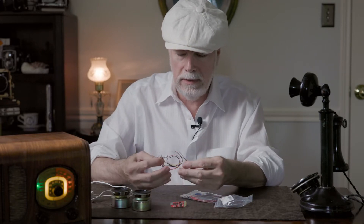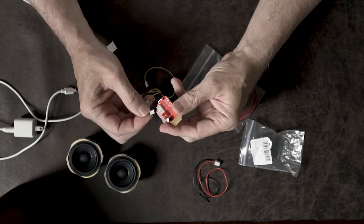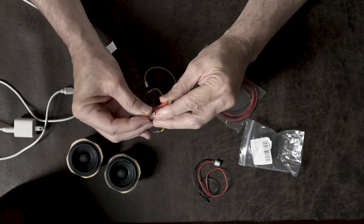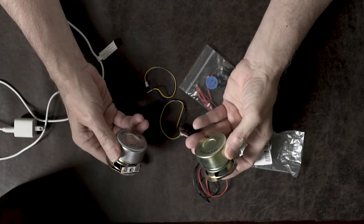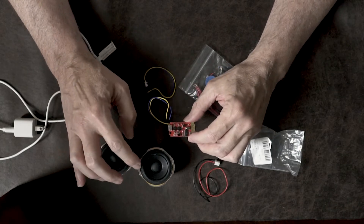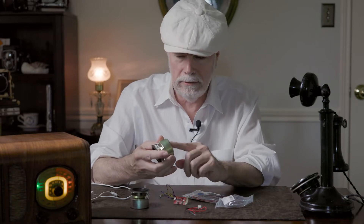The two cables — it comes with a power cable and left and right speaker cables — they just plug right into the little jacks. You can solder those or use some connectors, but I just soldered mine right to the speakers. I believe these are four-ohm. The manufacturer said you can use a three-ohm or a four-ohm speaker and either one will work just as well. They were pretty small, and I hot glued these into the cabinet, and that worked pretty well.